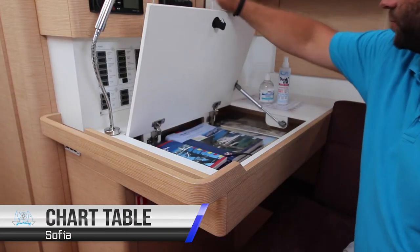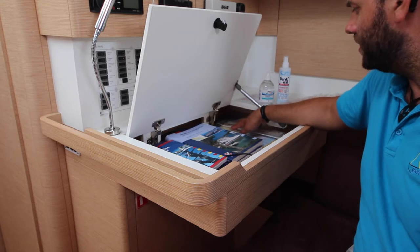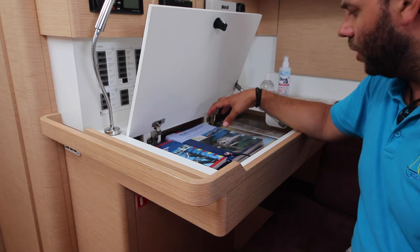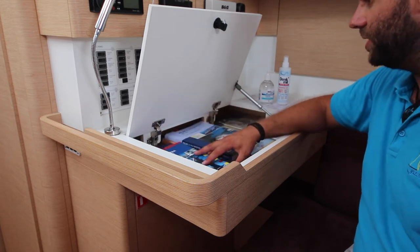Inside your navigation table, chart table, there are the charts for the area, plotting equipment such as your rulers, dividers and your hand bearing compass. Also the local pilot and light lists for the area and the manuals for the yacht.